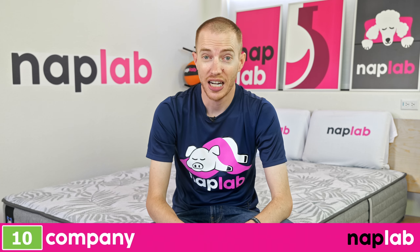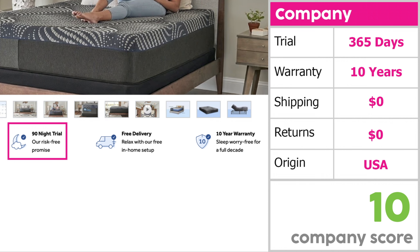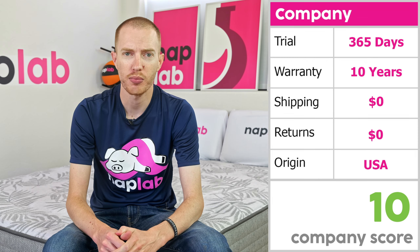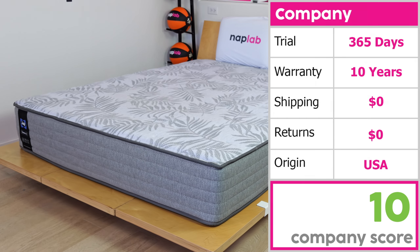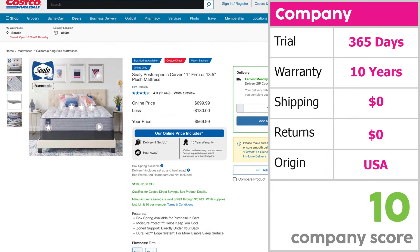Now let's look at the factors that may influence your experience purchasing the mattress. Mattresses sold by Sealy.com typically come with a 90-night trial period and a 10-year warranty, with free shipping — but returns cost $175. That said, the Sealy Posturepedic Carver is sold and distributed primarily by Costco. At Costco, the terms are far more favorable, offering essentially a lifetime trial period — at any point you can return the mattress for a full refund, assuming it's in good condition without damage. Therefore, the Carver received a company score of 10 out of 10, with every factor being nearly as good as it gets. That said, this company score is really reflective of Costco and not Sealy.